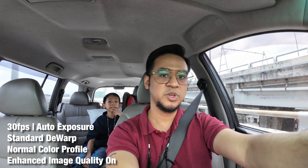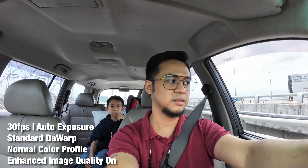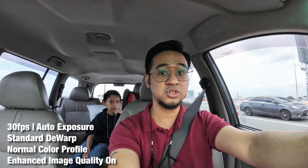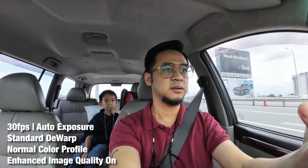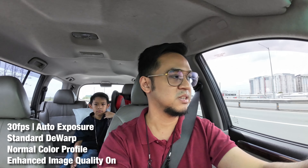Me and Basti are on our way to the hotel. I just want to test how the camera actually adjusts from indoor exposure and then when we face it outside.